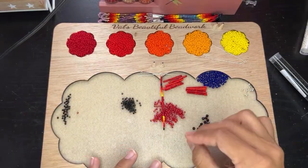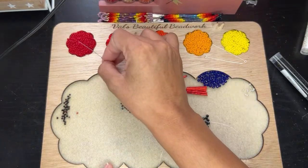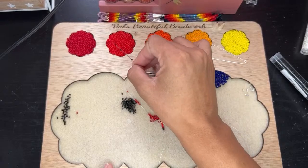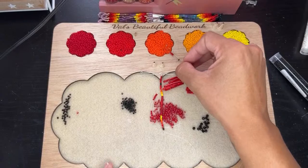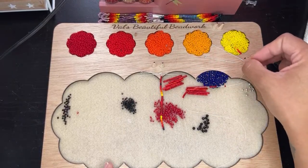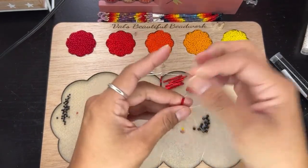And then we're going to go back again and pick up the sunset colors, just repeating the same process — two, two, and then one of the big beads.